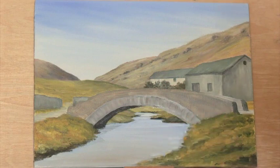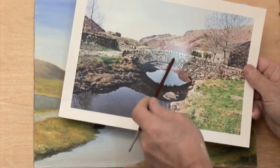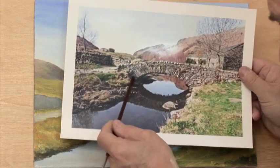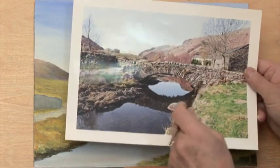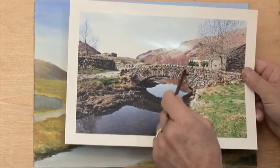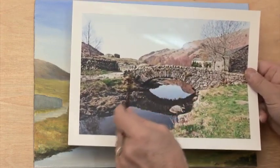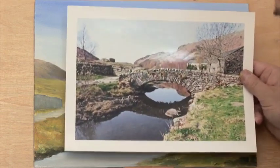Now we're going to start producing the stones as seen in the photograph. You can see the arch stones have a definite pattern — all designed to lock very tightly together, which gives the bridge its strength. The stones above are pretty random in size and in the way they've been built up to create the walls, so there's no need to worry about producing something that looks like a series of brick courses.